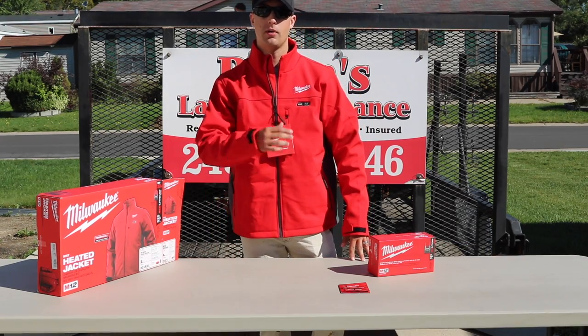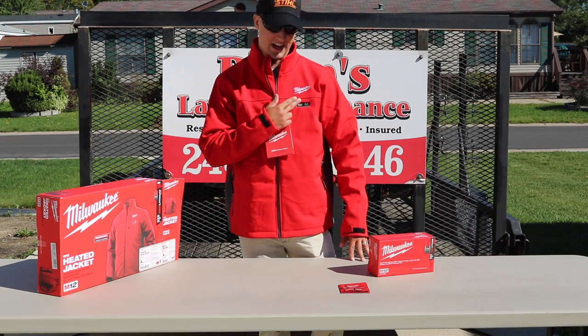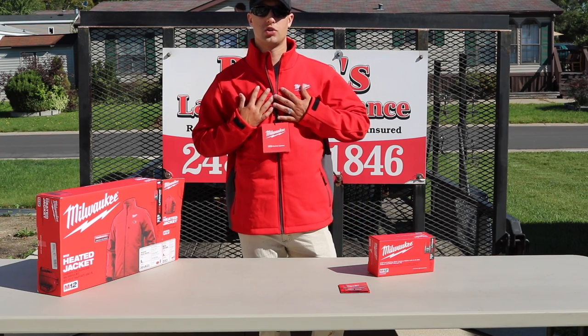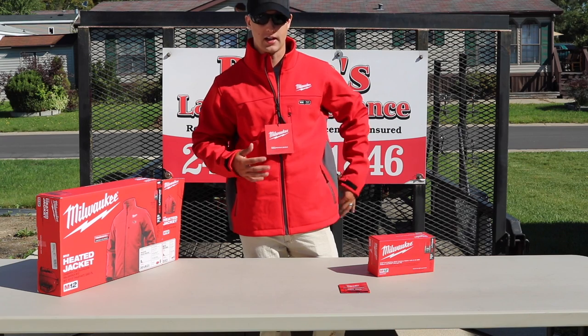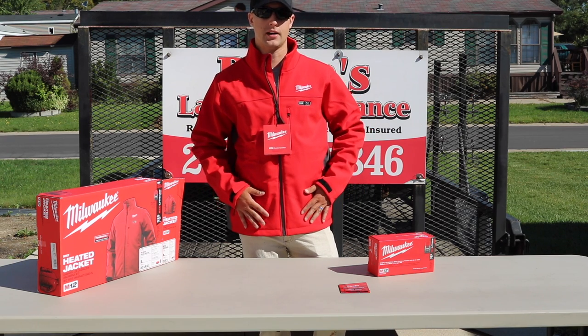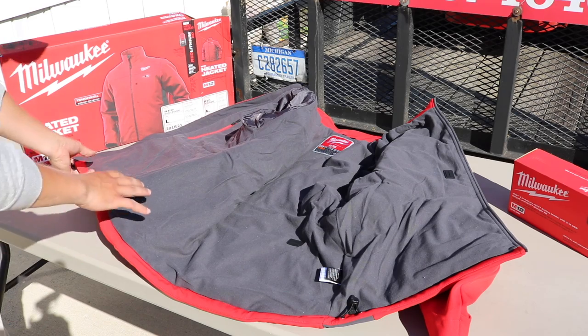I'm going to do a close-up so you can see the different buttons to activate the heated gear. There are heated coils in the chest, heated coils in the back, and then something that's really unique with the Milwaukee brand is that there are also heated pockets.